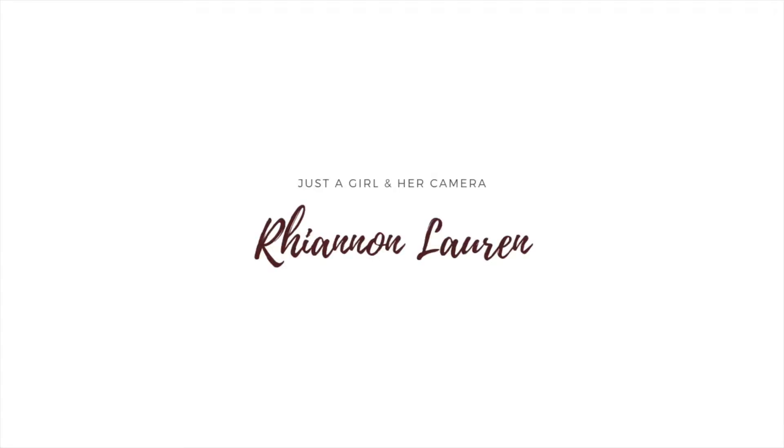Hey, what's up you guys, welcome back to my channel. Today I am going to give you a fake freckle tutorial. I'm gonna start with a very clean base and walk you through what I do whenever I want to create fake freckles. I've made a video like this in the past but it's from 2015 or 2016, so it's really outdated.